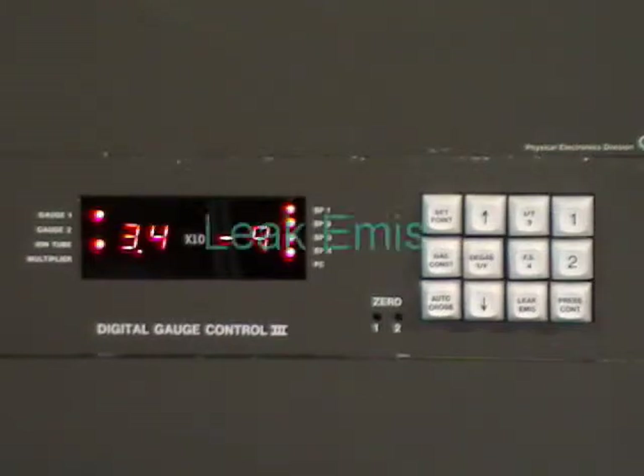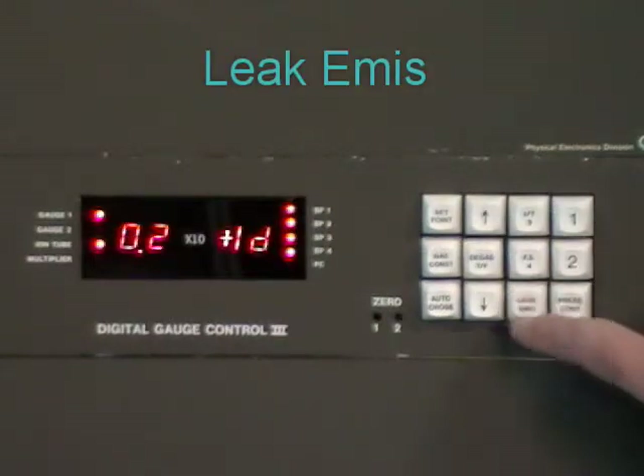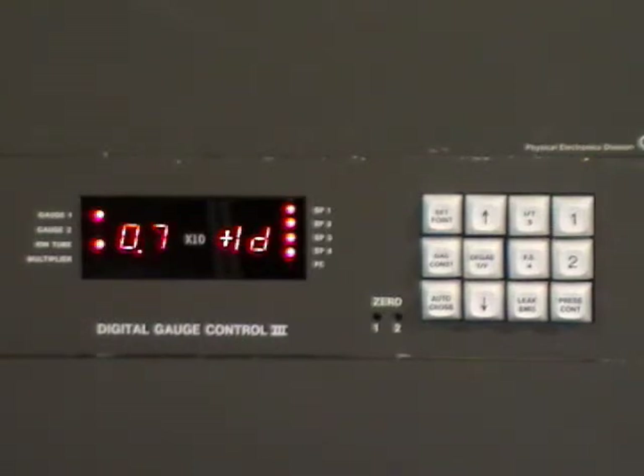The leak emission button is used to convert the reading into a sound. You get a relative display and you'll hear a beeping sound that's fairly loud, and it will increase or decrease as the vacuum increases or decreases. This is kind of a poor man's RGA. It's useful if you have a relatively large leak because you can go around and squirt your system with isopropanol or methanol, and if the leak is large enough, you'll be able to hear a change in the sound. To turn it off, press leak emission again and wait for the reading to come back.